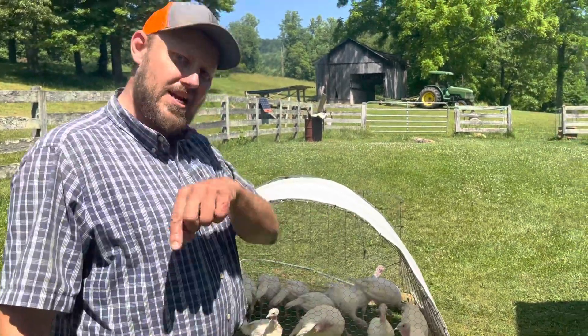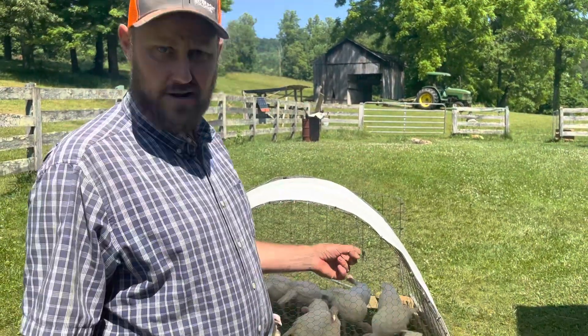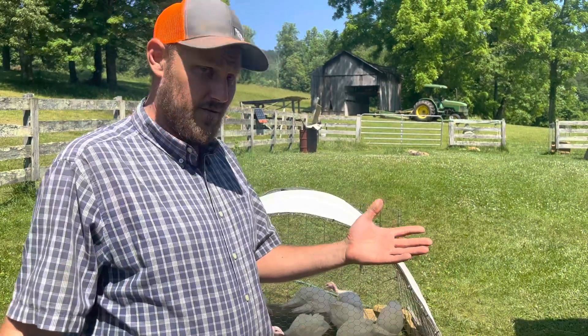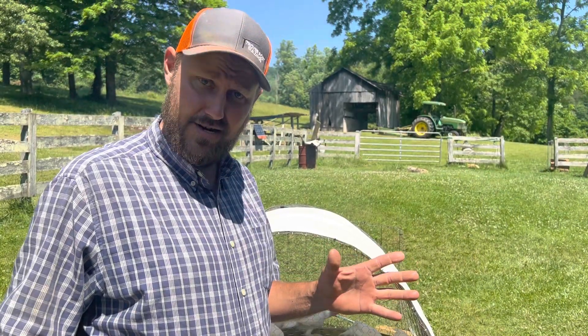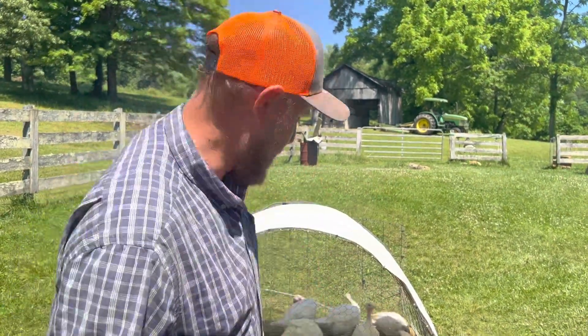Hey folks, Michael McGee here. In today's video, we're gonna butcher a turkey. Some people don't really know how to do it, strangely enough. Seems like an odd thing for somebody not to know how to butcher a turkey, but some people don't know how.